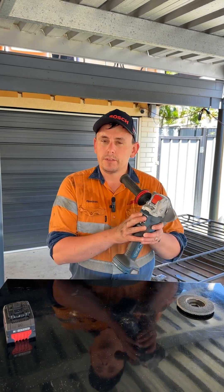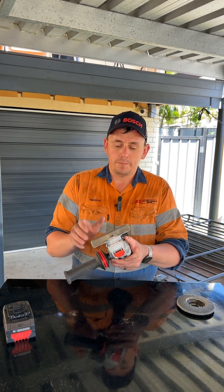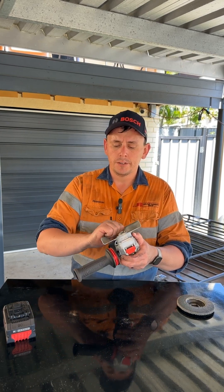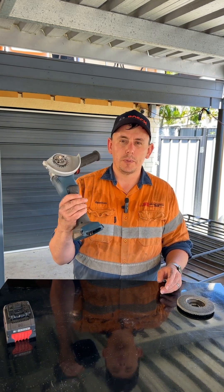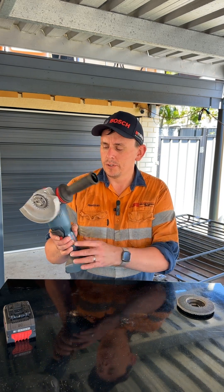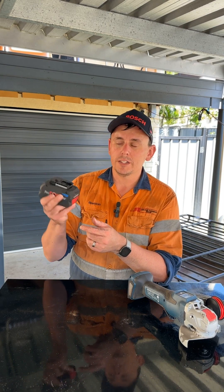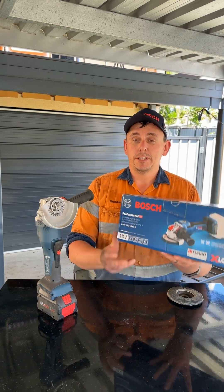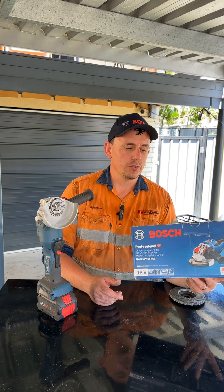I love the display. I love that you can quickly change the speed setting on the fly. I love the adjustment for the guard, and I don't mind that handle at all. Bluetooth functionality is pretty good. The only thing I would like is if the batteries would show the current state of charge while it's charging. All in all, I love the tool — it's pretty awesome. Definitely check out Bosch Professional and their Biturbo brushless power tools.